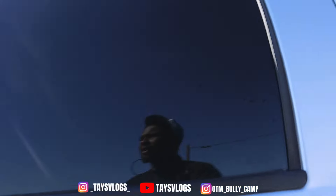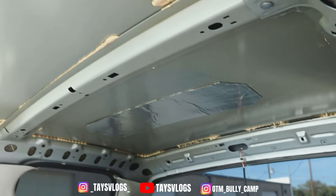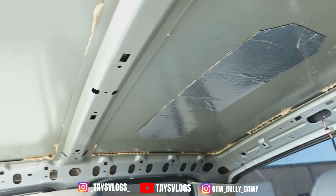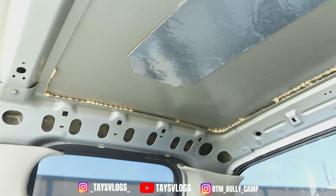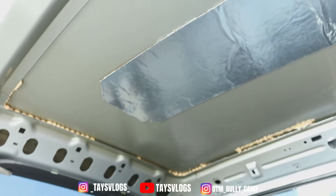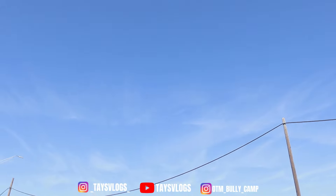Earlier in the video a lot of y'all probably didn't notice, but the headliner is gone. That means we've got the suede headliner coming with the starlight headliner kit. And I always had the stock radio in here, so I decided to go ahead and put a double-DIN CarPlay radio in there.